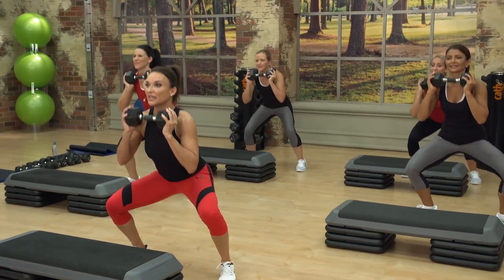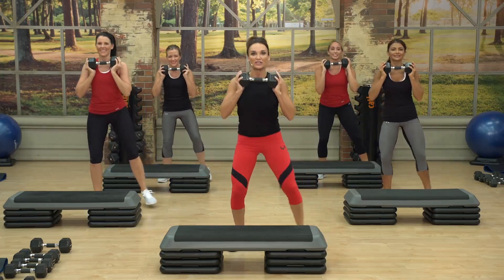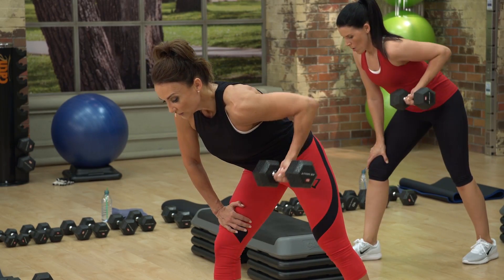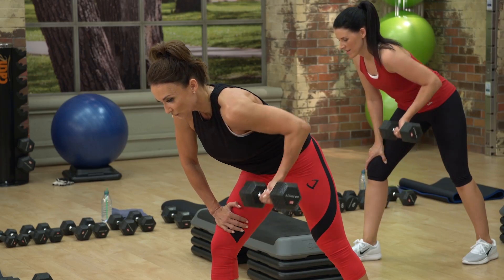The first exercise out of the gate is usually a little kinder because we want to extend that warm-up a bit and get into it. Your arm is angled out to the side. Once you've watched me and you know what you're doing, please keep your eyes cast forward.